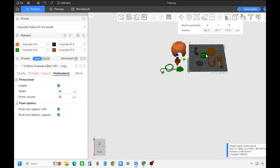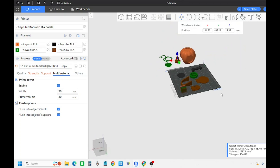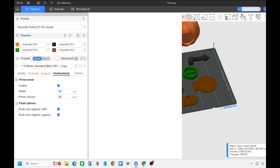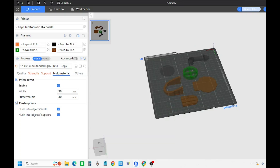Once you get it all painted, you go ahead and go up here to slice plate and slice as normal. Wait a few minutes while it does its thing.